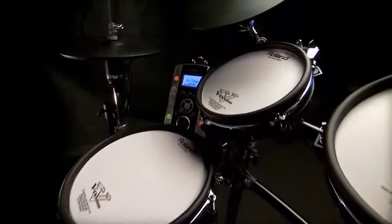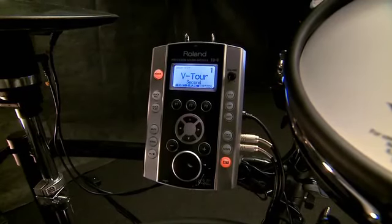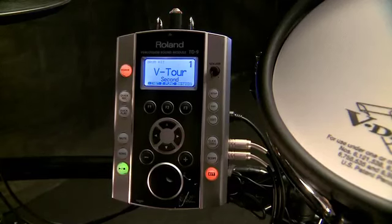The TD9 has really cool backing songs, which is a great way to improve your timekeeping and groove. And thanks to the USB function, you can now play along to your own favourite songs as MP3 or WAV files using a USB key.